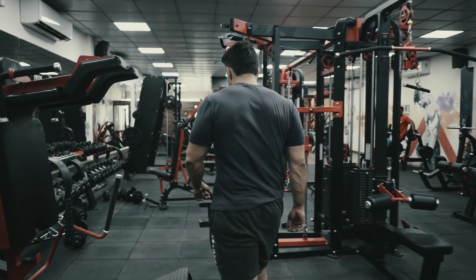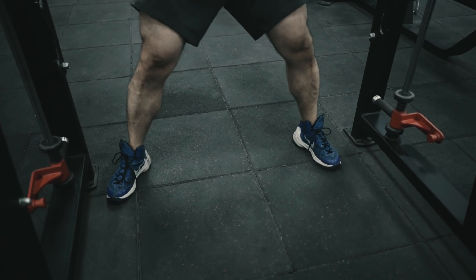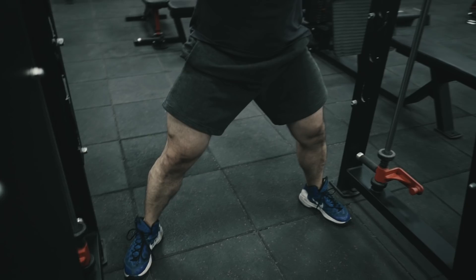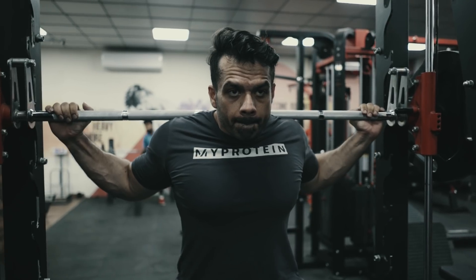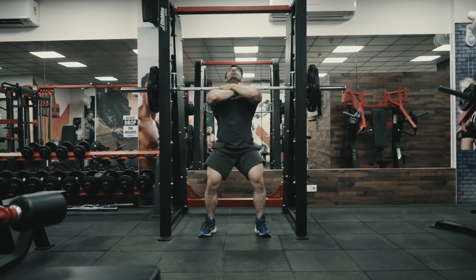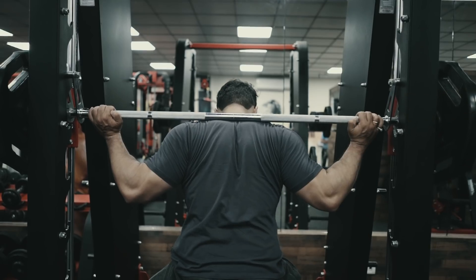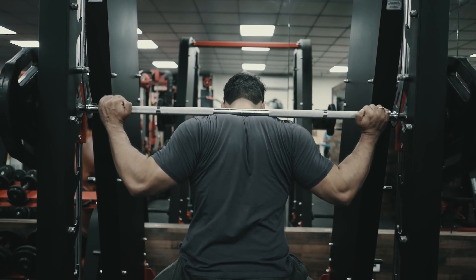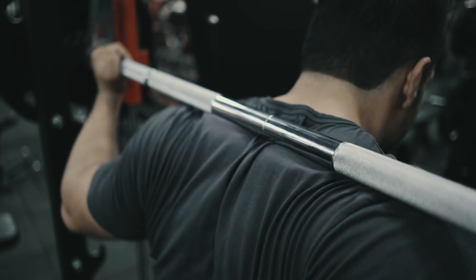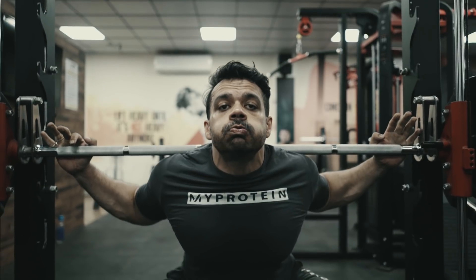Now let's go to our working set. Here we will choose a smith machine and do wide squats, superset with front squats. The wider your stance, the more your hamstrings are engaged, and narrowing your feet transitions you into front squats. In wide stance it is important that you place the bar on your upper trap, like I am doing here — slide it down, because this is the correct position for the bar when you do wide stance squats.